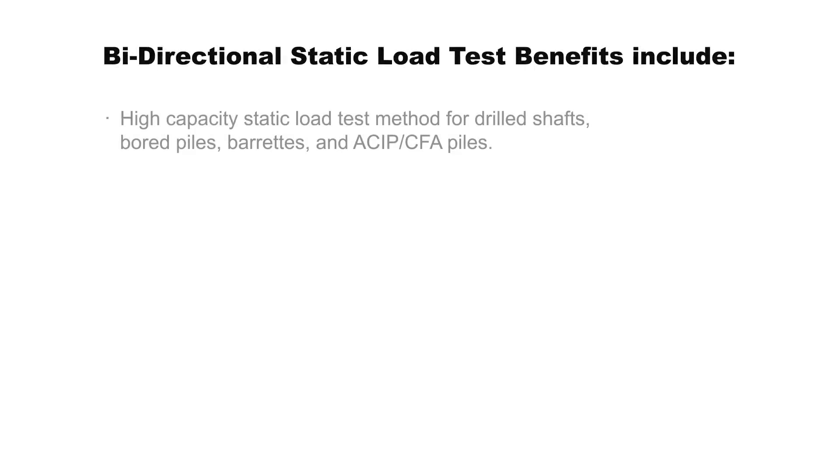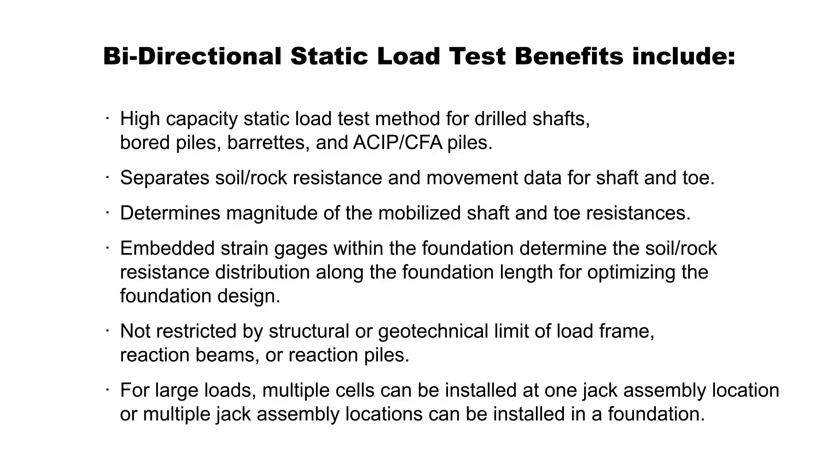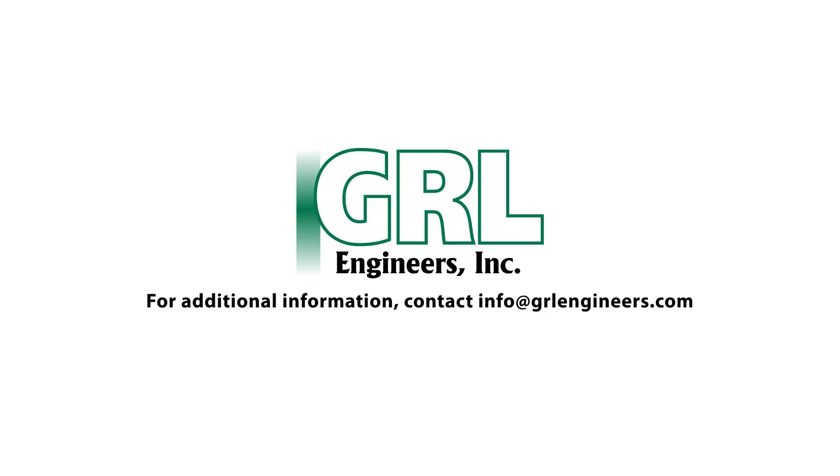Bi-directional static load tests have many benefits. For additional information, contact info at GRLEngineers.com.